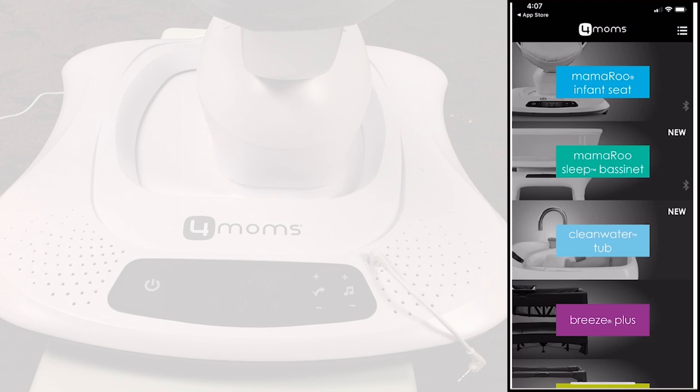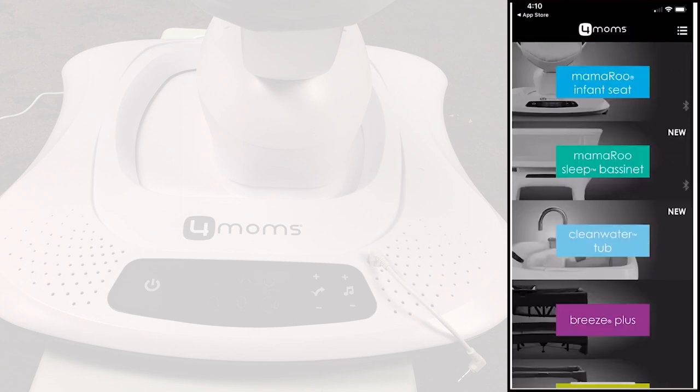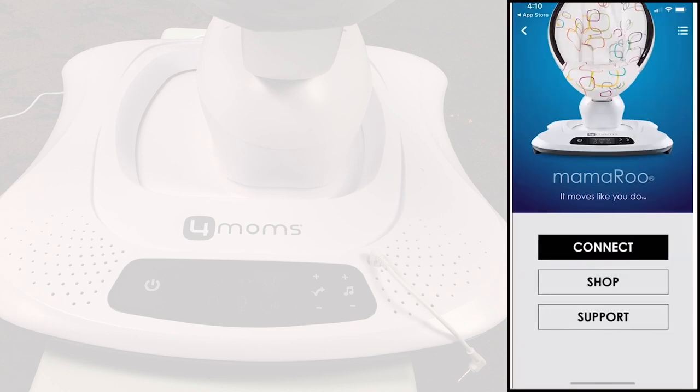There are a bunch of other products for 4Moms. You can also connect more than one Mamaroo to the app, in case you have twins or something. Select Mamaroo infant seat and hit connect.